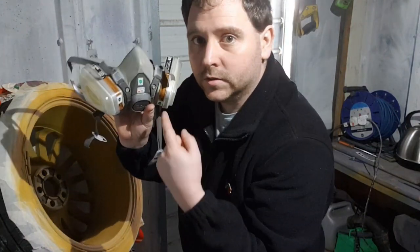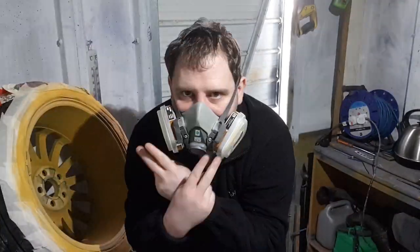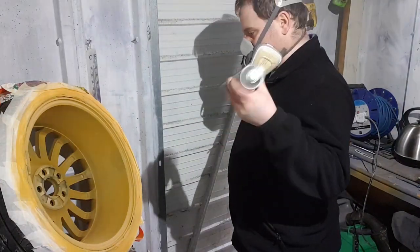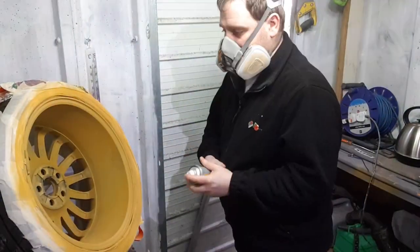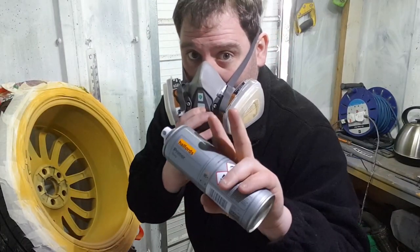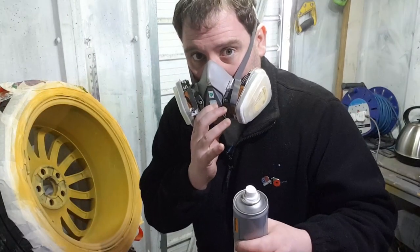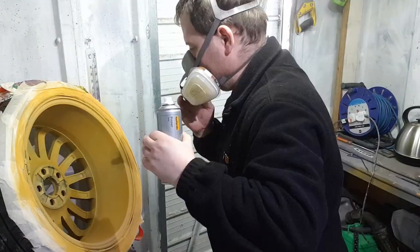I've left this to dry, tapped it back, and now I'm putting some grey primer on it. I've shaken it for two minutes and I'm going to apply two coats of primer — the first coat is going to be light, the second coat a bit more substantial. Then we'll let it dry up, tack it back, wet sand, and crack on.